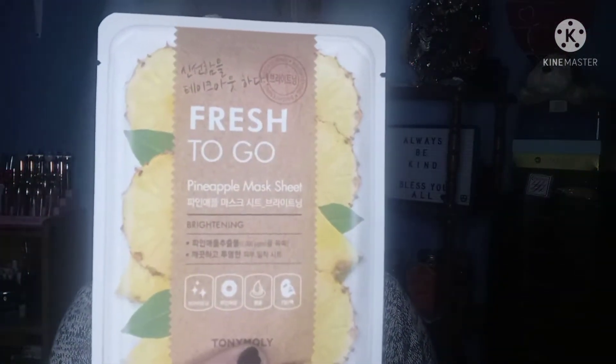I'm also going to use these Dragon's Blood eye masks I got in a Glossy Box — they hydrate and tone. I'm going to put those on, and I'm using this Fresh to Go Pineapple sheet mask that Gracie Lou sent me. I've also got my silicone mask that Beautiful Mama Vapes Beth sent to all of us, so let's get on with this!